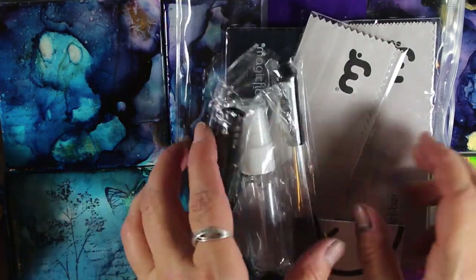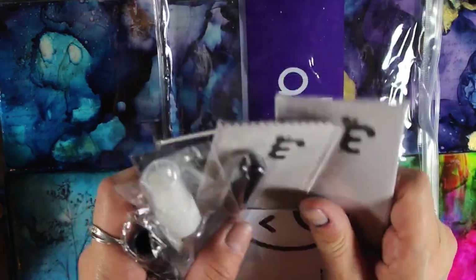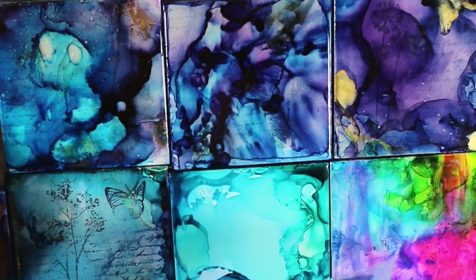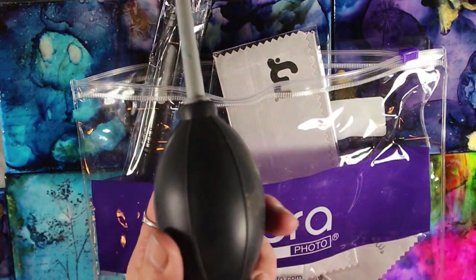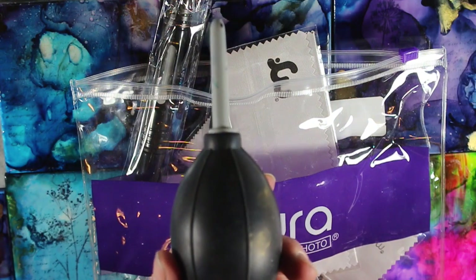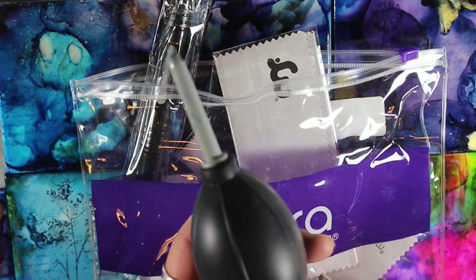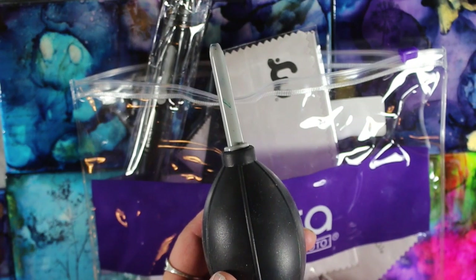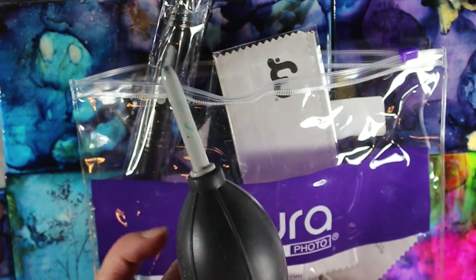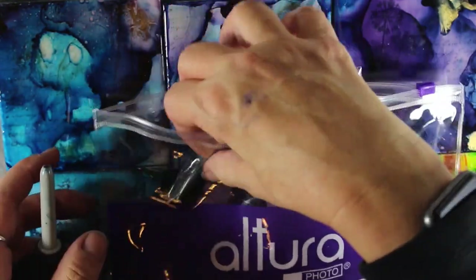I'll put the link down below if you want to get this. Or if you want to look around and get just the blower itself, you can. They range anywhere from like $7 all the way up to like $15. I think the Ranger one is going to be like $14 or $15 — I see people doing pre-orders for these.